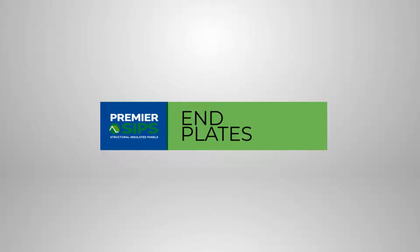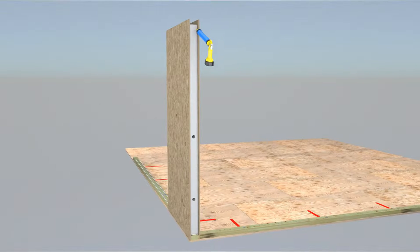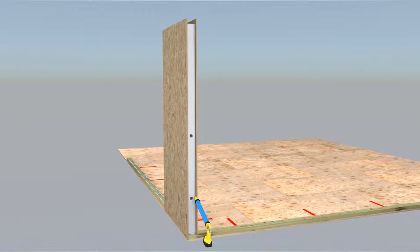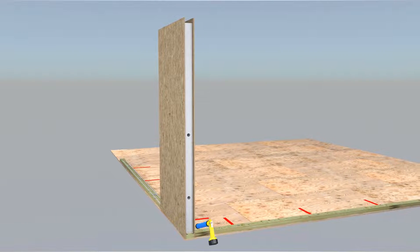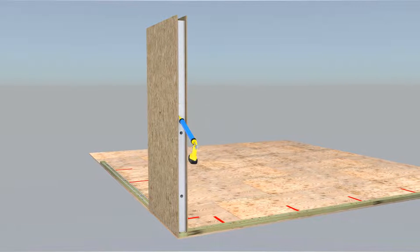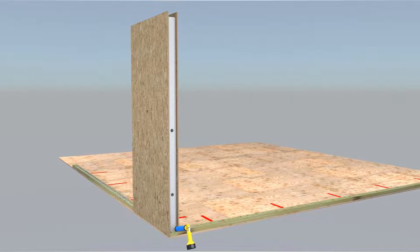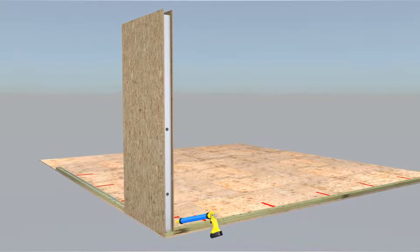End plates. Two straight parallel 3/8 inch diameter SIP sealant beads are applied to the core of the SIP one inch in from each edge. Perpendicular 3/8 inch diameter SIP sealant beads are applied one inch in from the bottom of the SIP and one inch in from the top of the SIP.